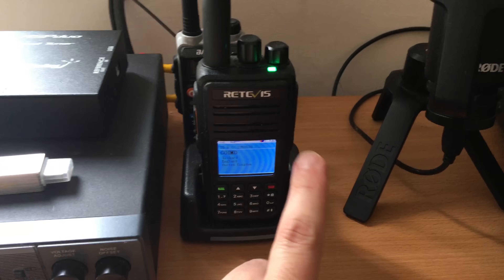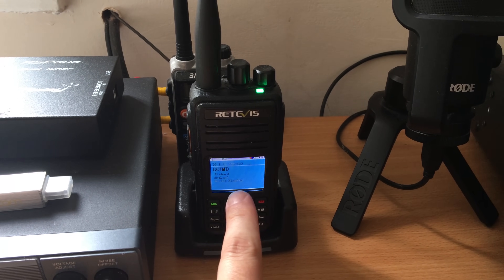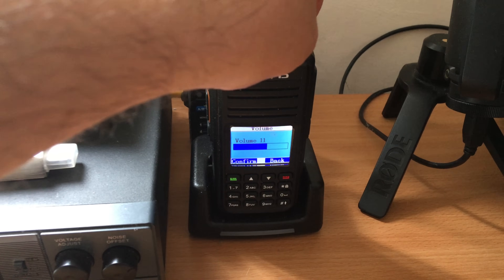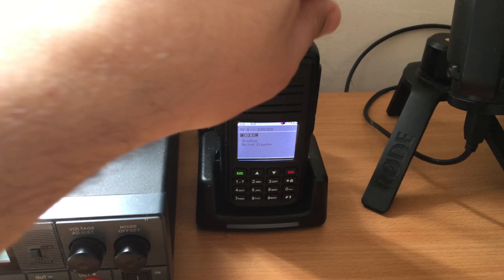A couple of other little radios I've got here. This is an FM DMR radio — this is the RT3S dual band, so VHF and UHF. I live quite close to a repeater, GB7CT, which is a DMR repeater.